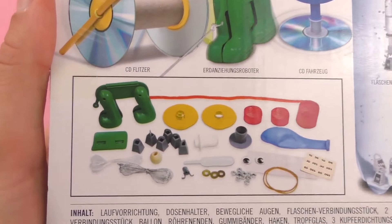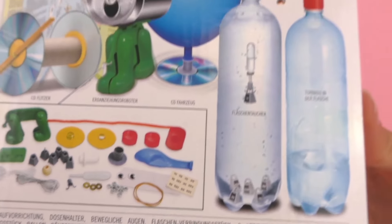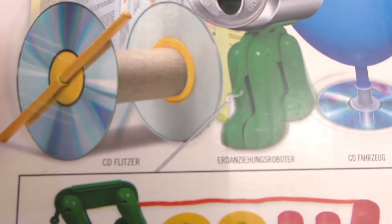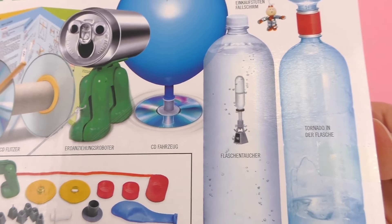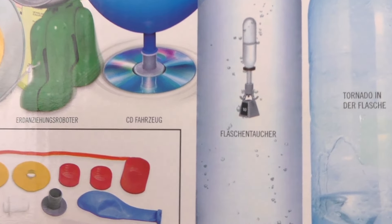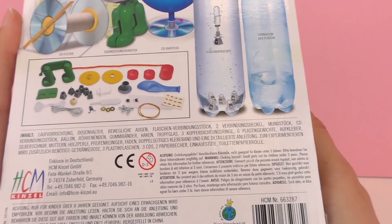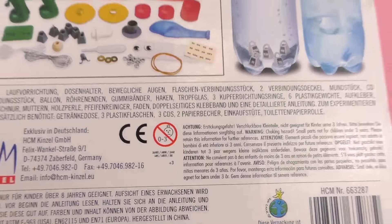Here as you can see there are different things included such as balloons and different parts of the toys that you need. There seems to be sort of a dog here on the top, and a CD kind of car sort of thing. There's also a Cartesian diver — these are really fun. You can use this to try to pick up things at the bottom of a water bottle. And then we also have a tornado in a water bottle, so this looks like a lot of fun.